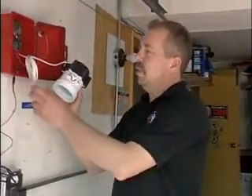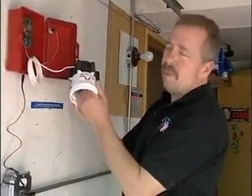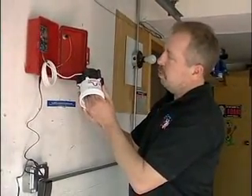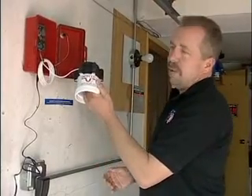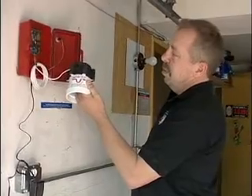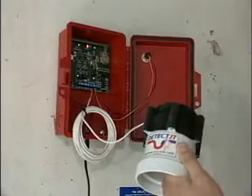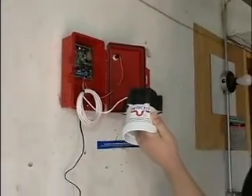What we're doing here is just testing the sensor and the red box, making sure everything is working properly. What we're going to do is press up the diaphragm — it's got a built-in delay so there's no false alarms. Give it a couple of seconds. And there it is.